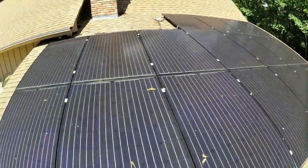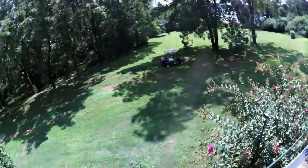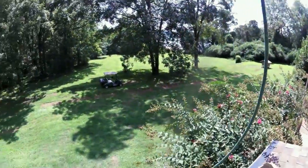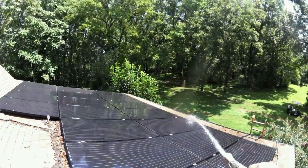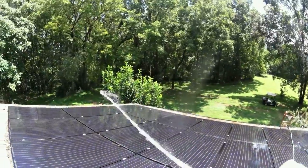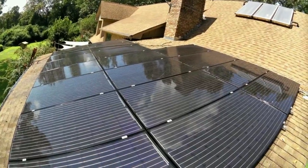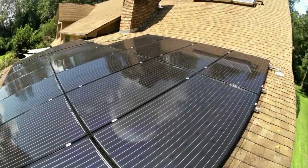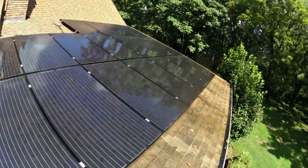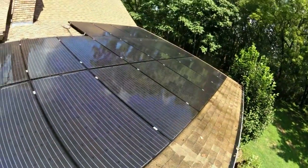I'm just going to blast it off — get up above it. Yeah, this is my own array; I can do whatever I want. Love me a good clean solar array — she's just glistening right now. Everybody's wanting black panels, but one thing about black panels is they're going to show the dirt, just like a black car. So be aware of that — your black panels are going to show dirt quicker.